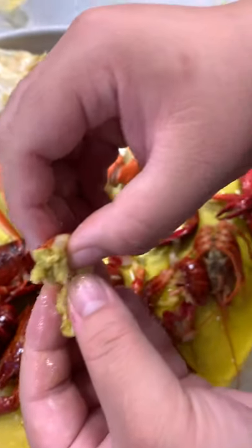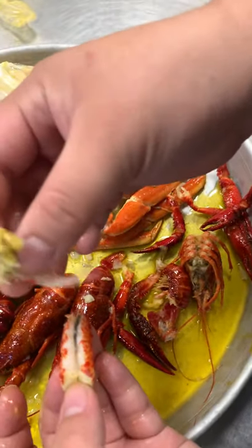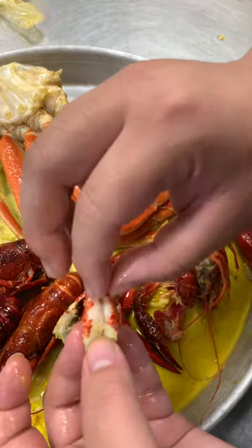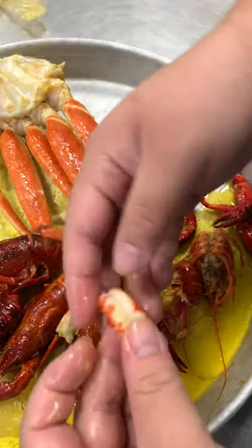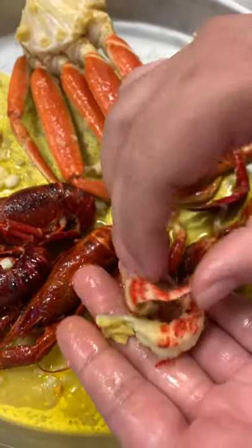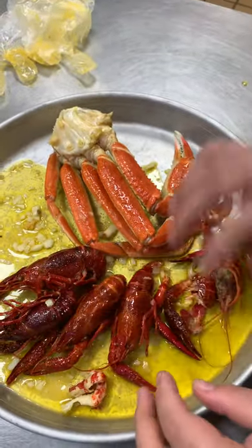If you want, you can devein it. This part is fine, you can eat it. You can just clean it up — whatever the stuff that you don't want to eat. So I'm going to set that aside right now.